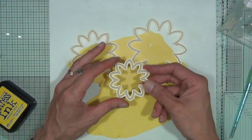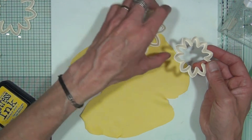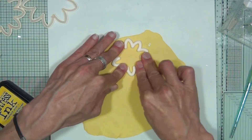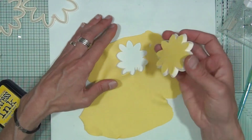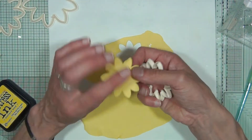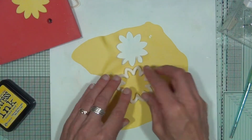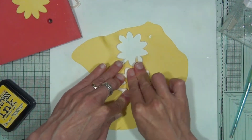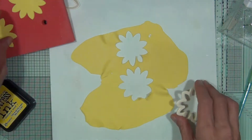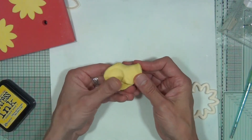The dahlia cutters come in three sizes as a complete set. First, you need the smallest cutter, and you'll require two of these shapes. Press in and pop it out — if the clay sticks in the cutter, just push your finger in the center and tap it out. Pop that on a mat, then cut a second identical shape. Any remaining clay should go straight into an airtight bag — it'll keep for up to three weeks.